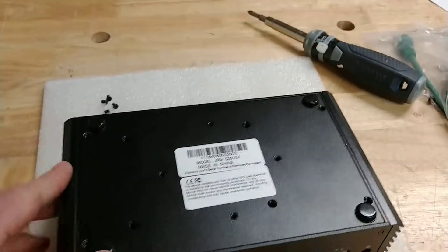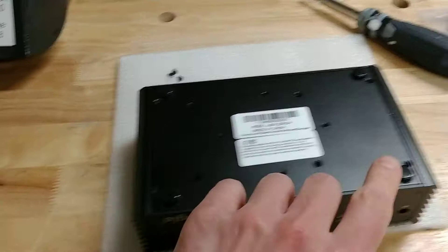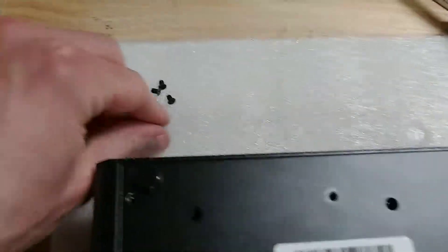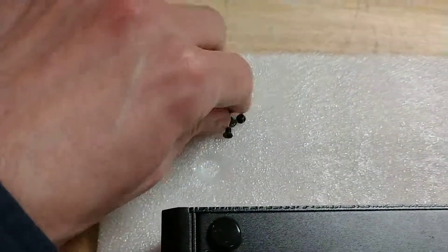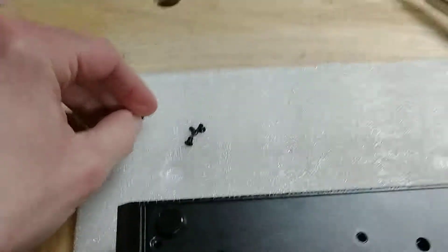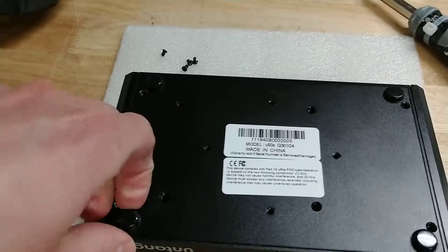There are four screws on the bottom here — one, two, three, and four. Just small machine screws, regular Phillips. And you'll gain access to the bottom panel.